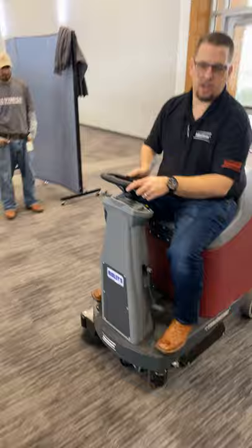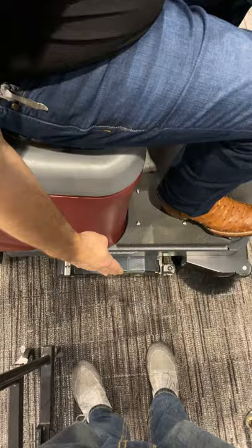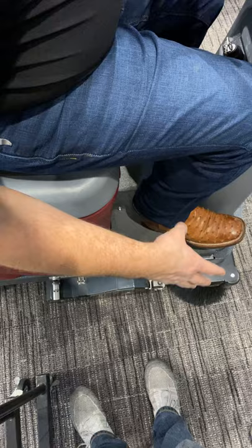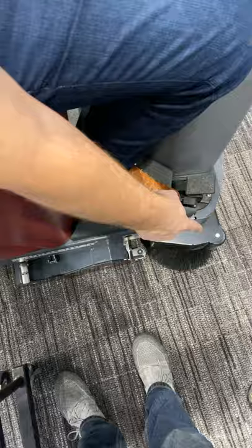When you're cleaning up against a wall, you always want to clean on this side of the unit. You'll notice this side is offset — so if the wall is right up against here, you'll be able to clean right against it. That brush in the front is going to grab all the dust bunnies in the corners and edges along the wall. The roller wheel in the front — if you hit the wall by accident — is just going to roll off the wall so you don't damage it.